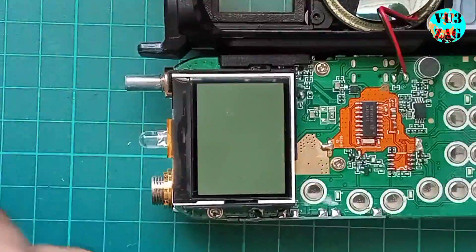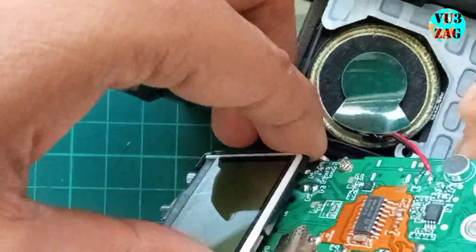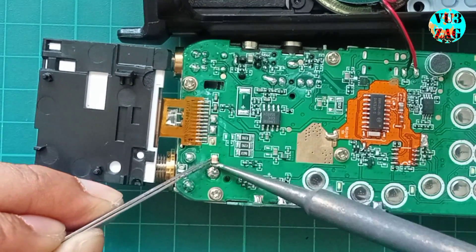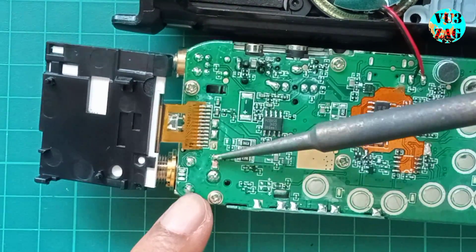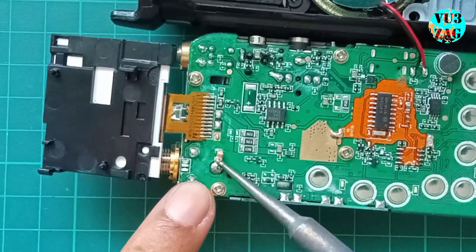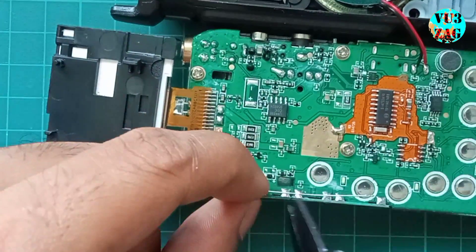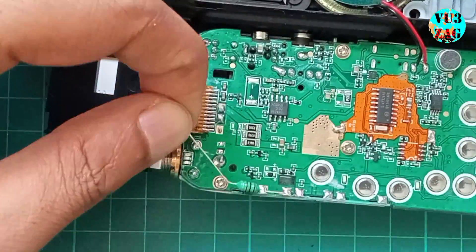Now let's proceed to the SMD inductor located beneath the LCD display. We need to replace this SMD inductor with the provided chalk from the kit. Carefully remove the LCD display and underneath you will find this small SMD inductor. Remove it carefully and replace it with the provided twin lead chalk. Solder one end of the chalk to the SMA center pin and the other end to the chassis as shown.